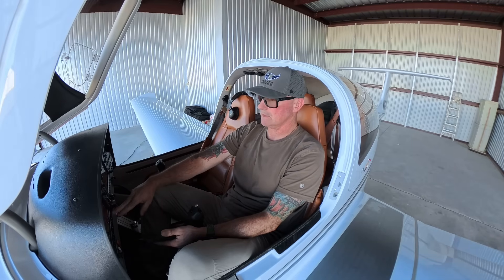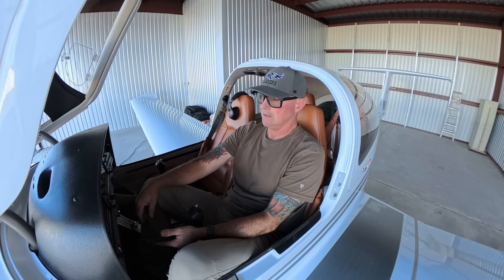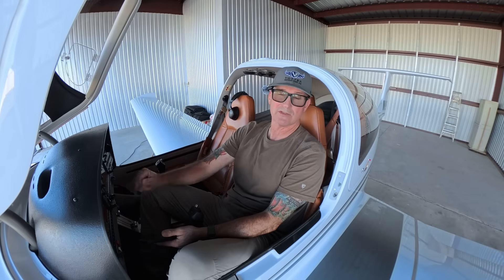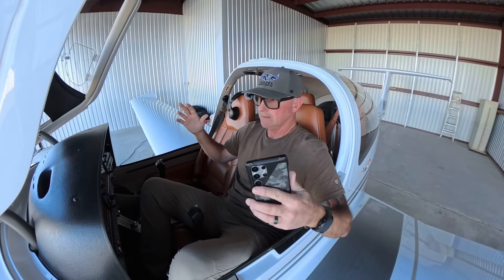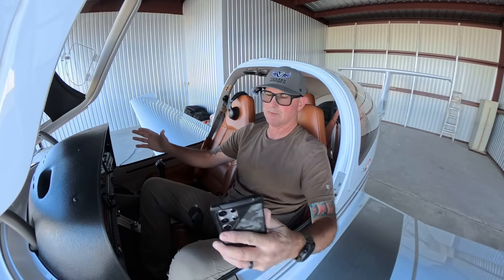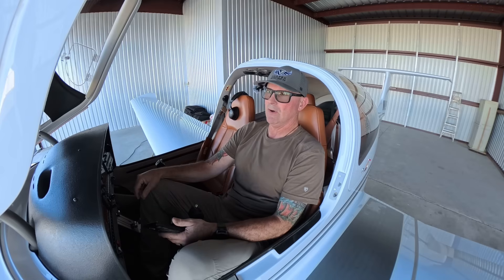Initial thoughts: I was very impressed with the build quality. When I first walked through the front door, they had the Sirius just on display there, and it was just a massive drone — very impressive in terms of its size and build quality.